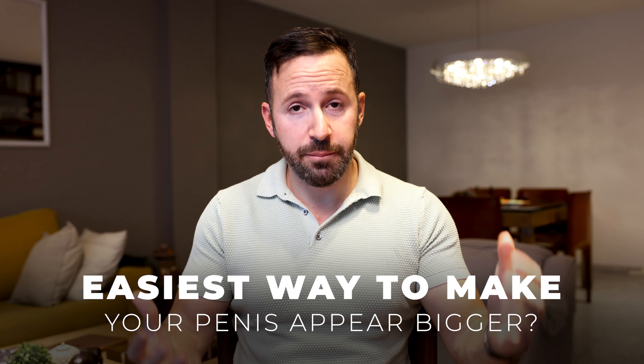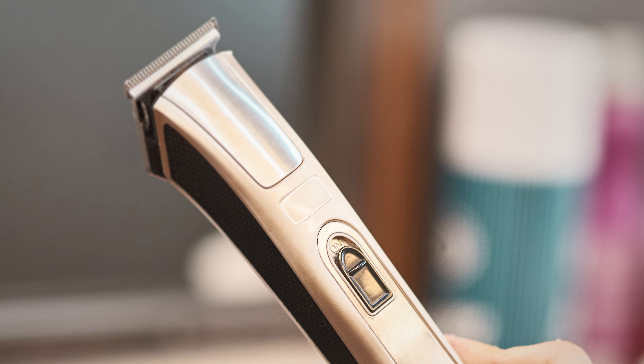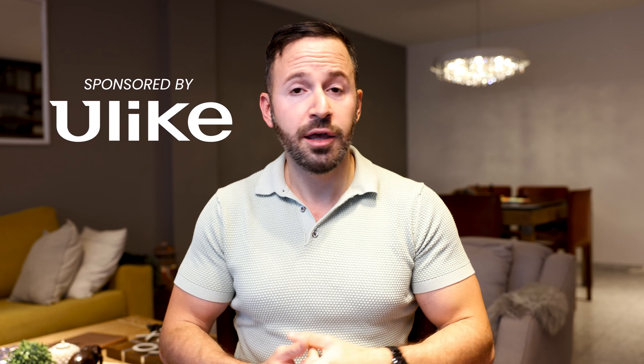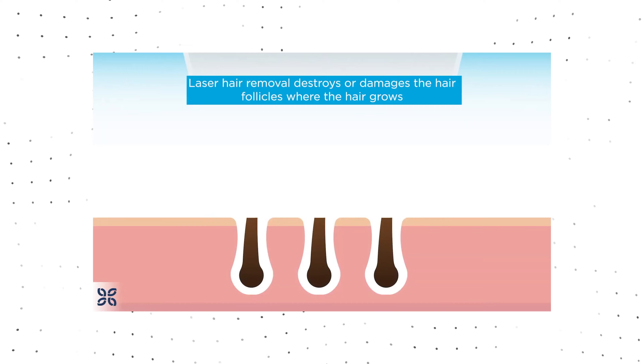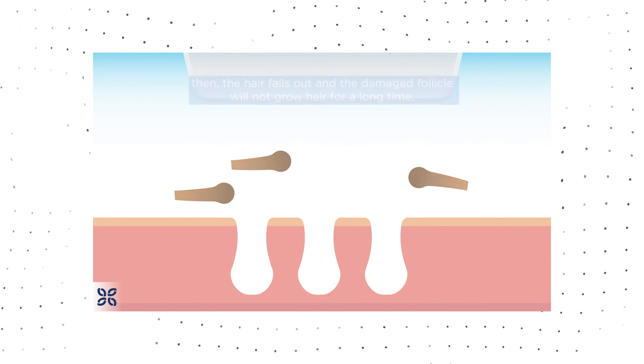Here on this channel we talk quite a bit about making your penis bigger. Do you know what's the easiest way to make your penis appear bigger? That is trimming your pubic hairs. However, if you're like me and you hate shaving, you're in luck because thanks to today's sponsor YouLike, you can remove hair permanently from any part of your body from the comfort of your own home.